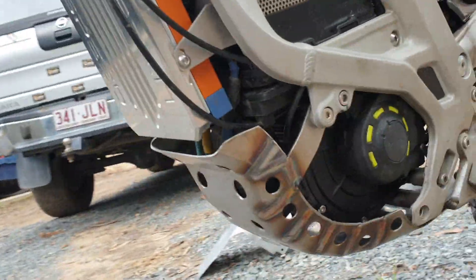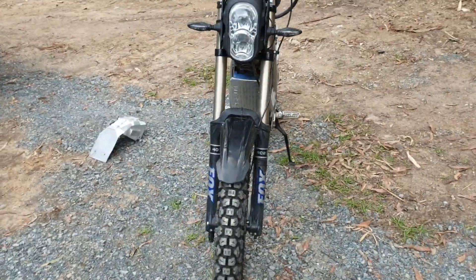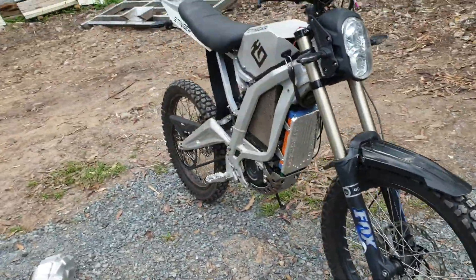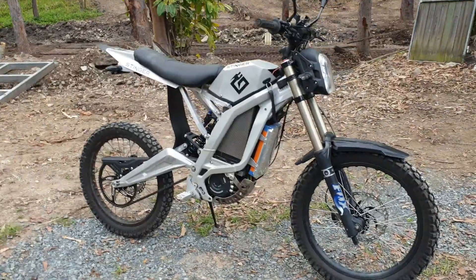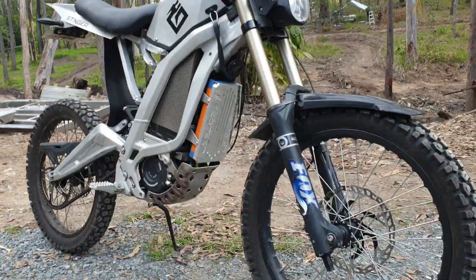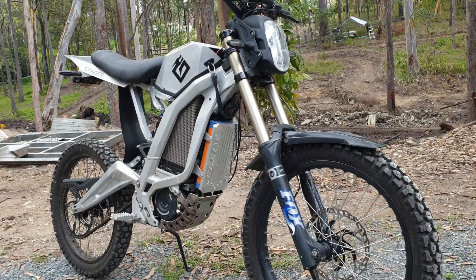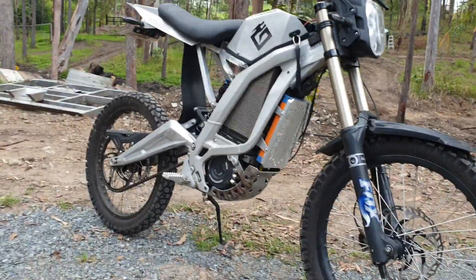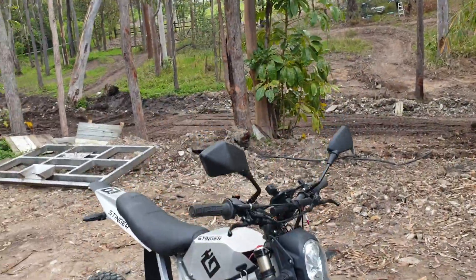That's it, all came together. It's probably nearly finished — it gets better every time but it's getting closer and closer now to being a complete full-on custom bike, especially with the extended swingarm and custom air — I've made everything.